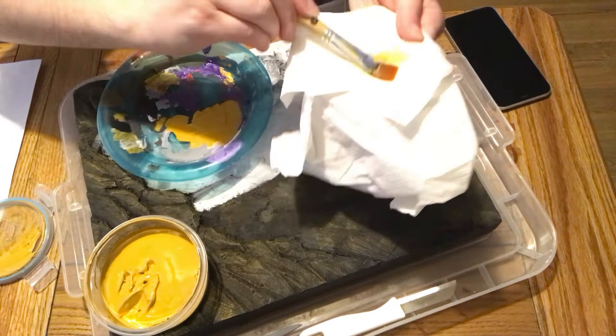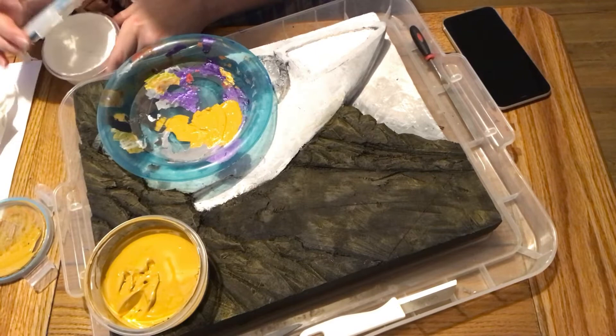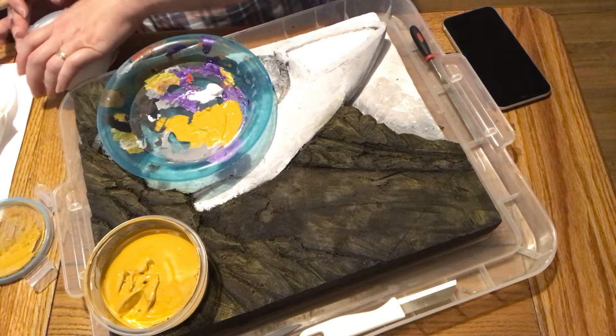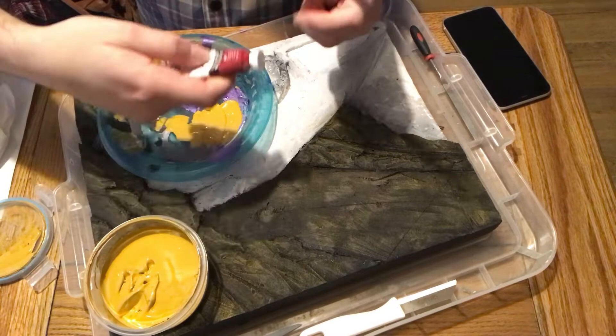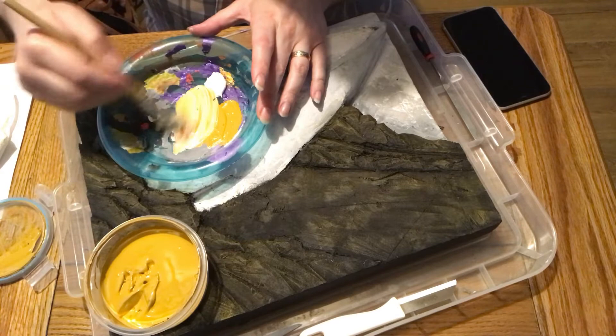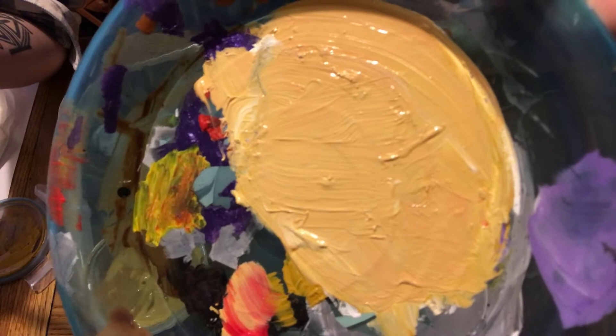I've taken some yellow ochre and I'm using a dry brush method — applying paint to a larger brush, rubbing it off on a piece of kitchen towel, then using a back-and-forth motion over the raised surface. You can see it gives a kind of gold layer over the top. If you're unsure about the dry brush method, check out some of my earlier painting videos — it's quite a common technique for bringing out rock surface texture.